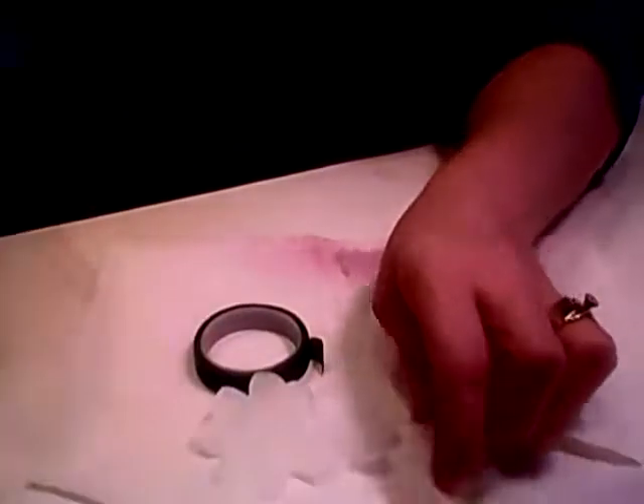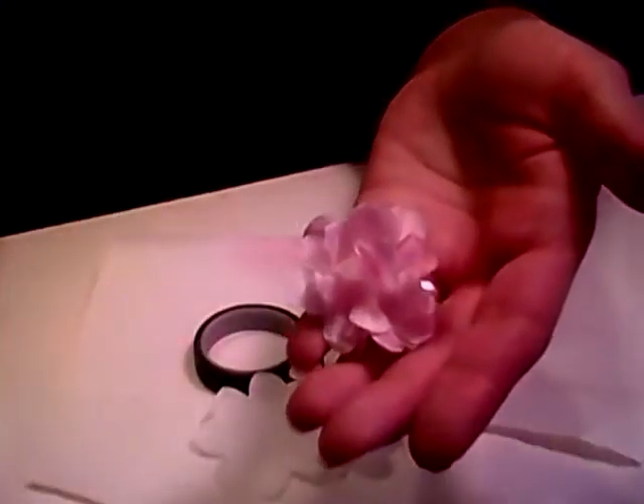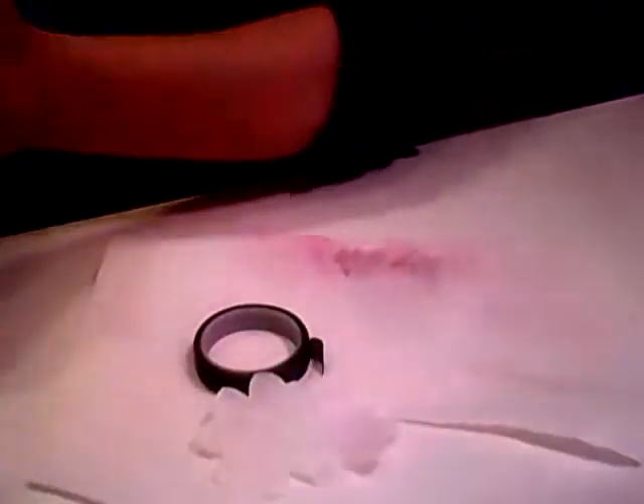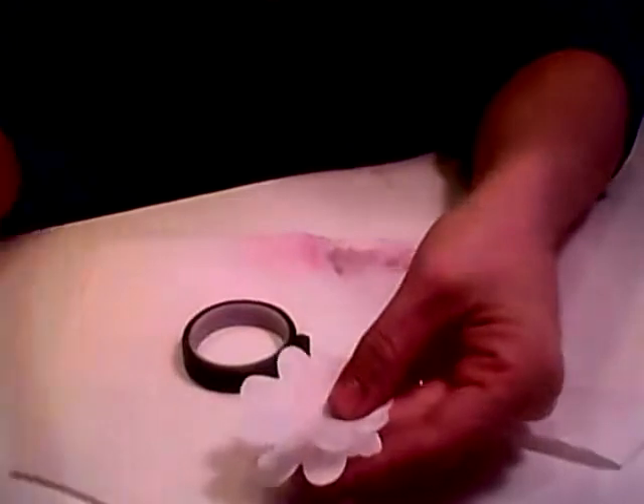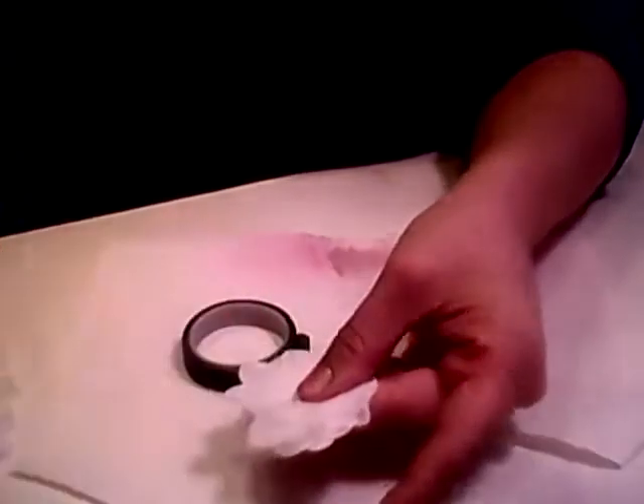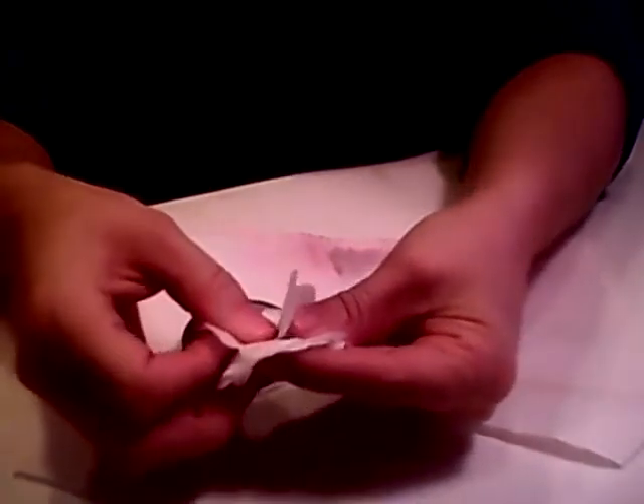For the big flower like I have here, I went ahead and used about five filters — or five flowers, sorry. So just kind of stack them: two, three, four, and five. It doesn't have to be perfect.